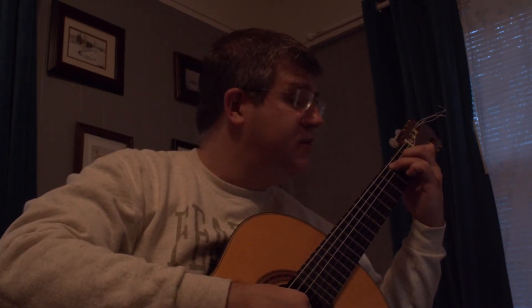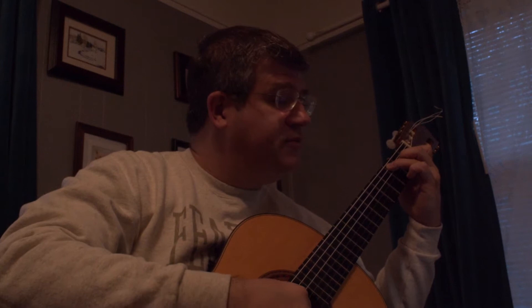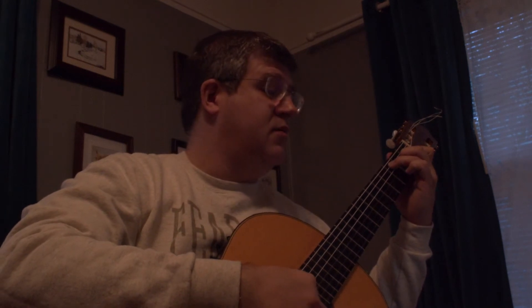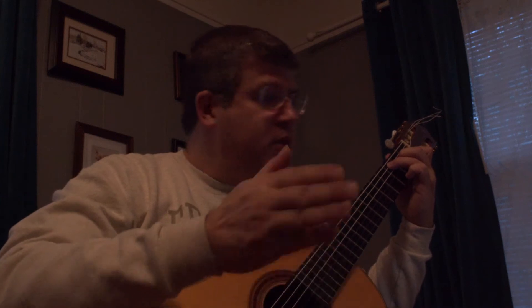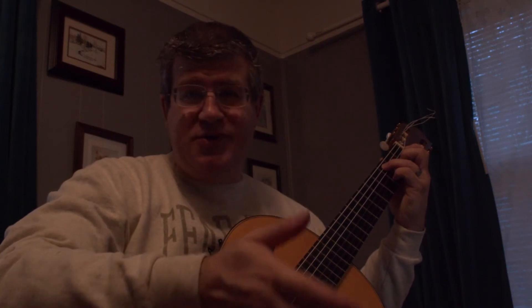I prefer to use my ring finger quite a bit more. When you enter the third measure, you're going to have an F here, but you're going to need your pinky down here for the second string, third fret.